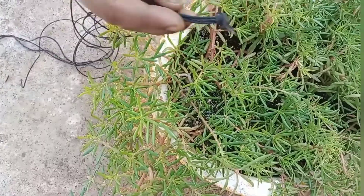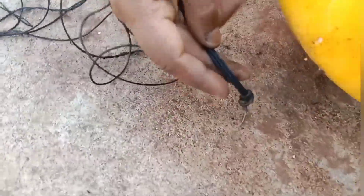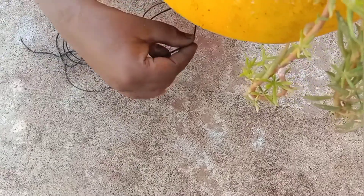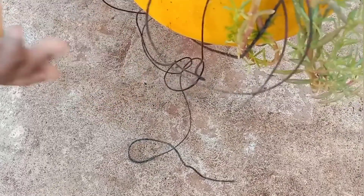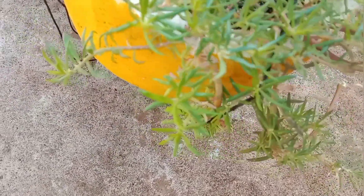Take a branch and cut the cuttings and put them in the pot. If you have the knot pot, you can put the knot pot in the center. You can spread it easily. This is a very easy method. It is not a risk.